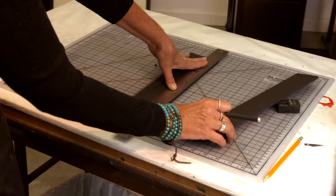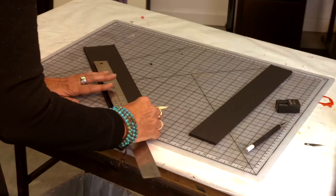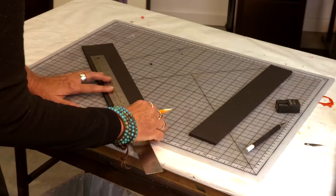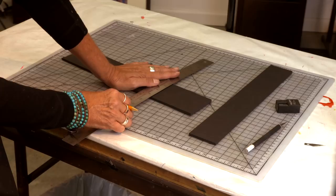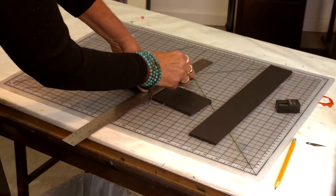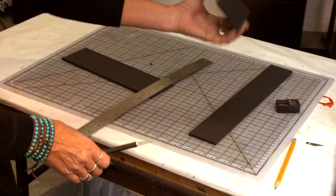Now I need two pieces that are four inches in length. I'll just measure eight, four, and eight. Again, I'm going to put my metal edge here. This is from art school days — I really learned how to do this in our design classes. Lots of people lost parts of fingers, so I don't want that to happen to you. Nice clean cut — I've got my two end caps.